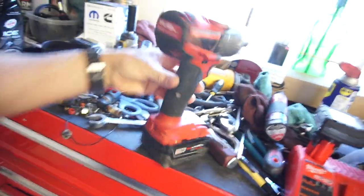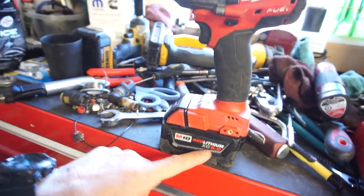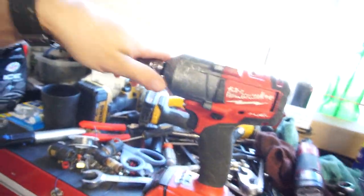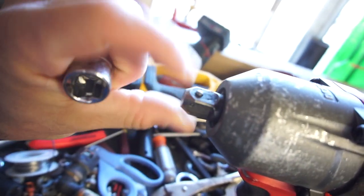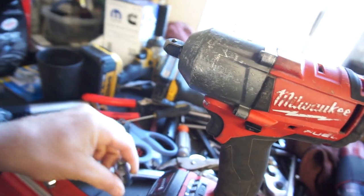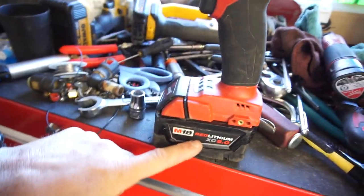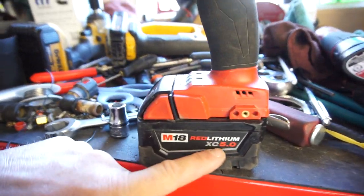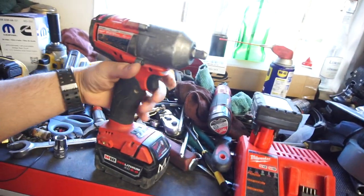I bought this Milwaukee M18 impact — it's a half-inch drive impact with this button, I don't know what you call it, dimpler button, whatever you want to call it. I bought this on OfferUp. It came with the charger, a battery — a five amp hour battery — and this case. I got it for $120.